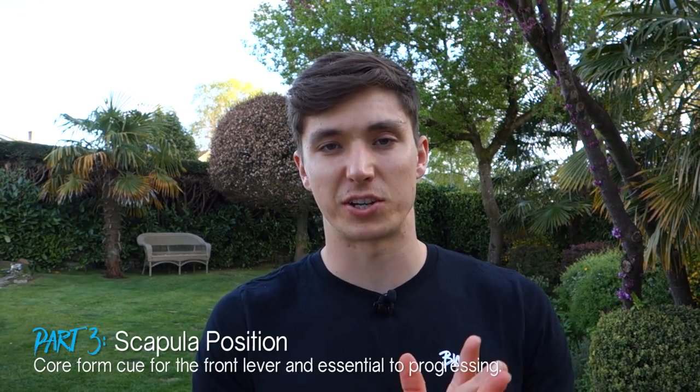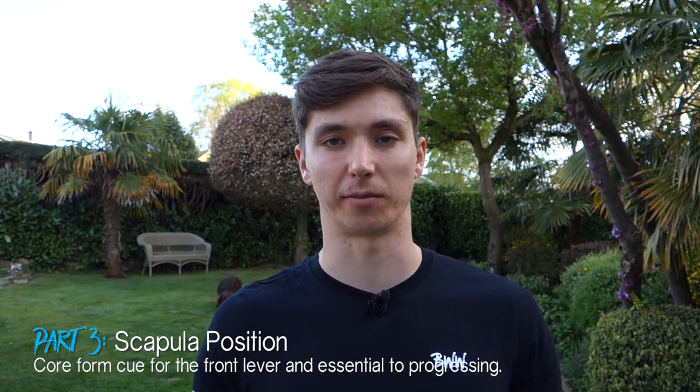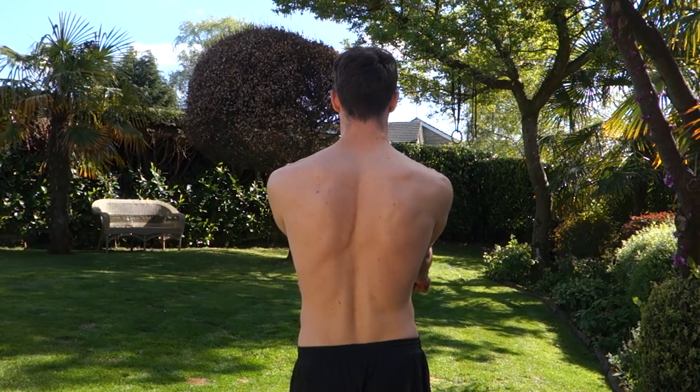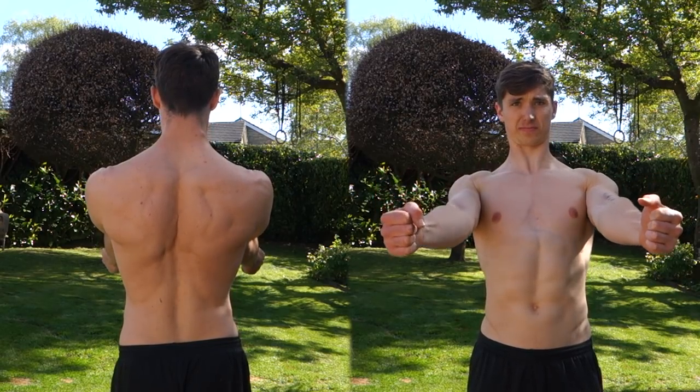Scapular and lat strength is one of the most important elements of the front lever, so let's talk about scapular positioning. Ideally you want your scapula in full retraction. A useful tip: pull your shoulder blades as far back as possible and then feel like you're trying to twist or break the bar in half. If you're on rings, simulate that same position — retracting and twisting to lock in that scapula. In practice you may end up closer to a neutral scapula position due to gravity, but that's the ideal to aim for.